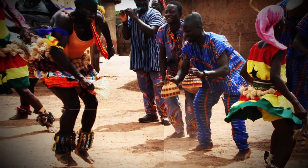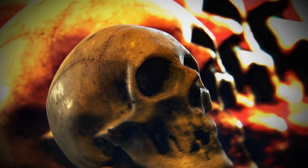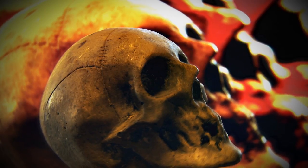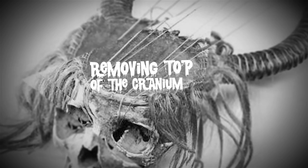However, the lyre was made in the Central African culture in a completely different way. In fact, it was made using a human skull. The grizzly lyre was made by removing the top of the cranium and covering the rest of the skull with skin.